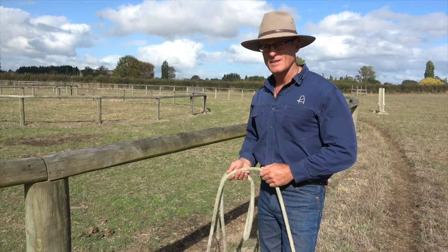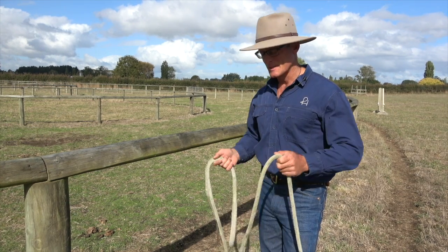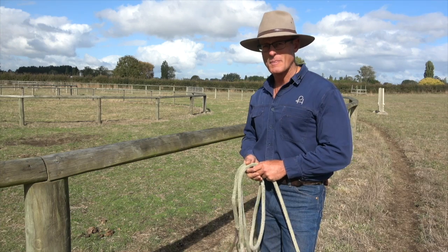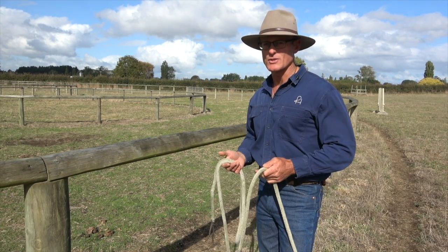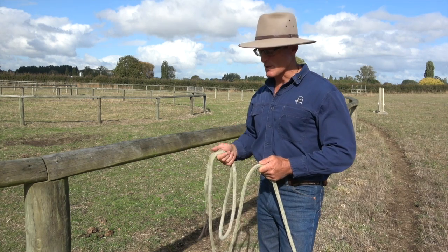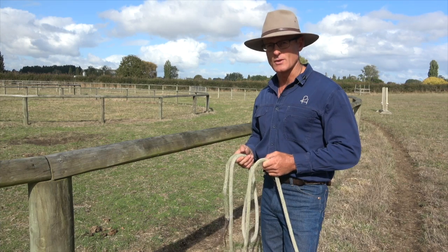Hi folks, Russell here. If you're stuck at home and you need something to activate your hands and your brain, here's another knot for you to know. So this is our little series for you called What Not To Know Around Horses. So we've done the bowline. This is the stockman's bowline.